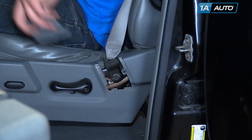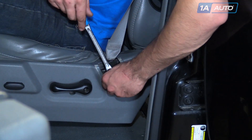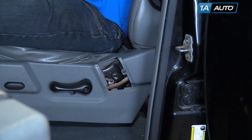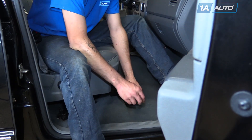Remove the cover at the bottom of the seat belt by snapping it out. Undo the T45 Torx bolt holding the bottom of the seat belt in. Repeat these steps on the opposite side.